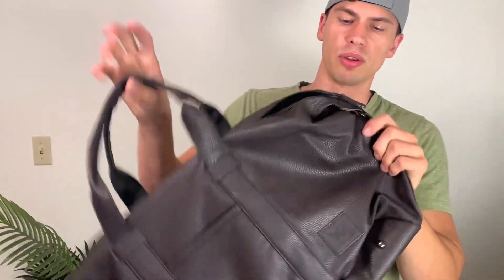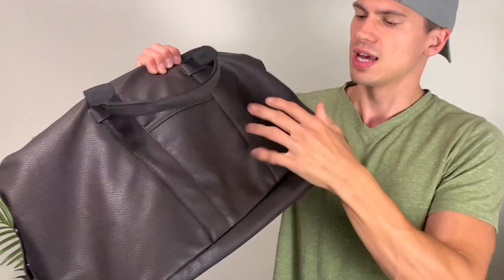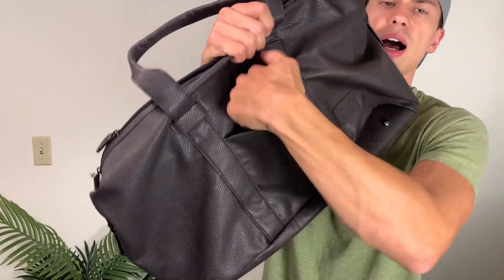Everything is just very well-built. The zipper feels wonderful on this — it just glides along. I really like the leather look of this, and it's even got a little pocket here on the outside.